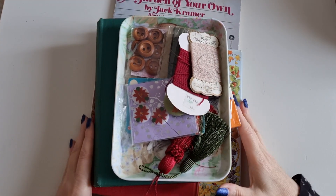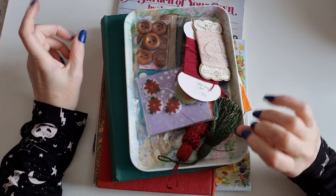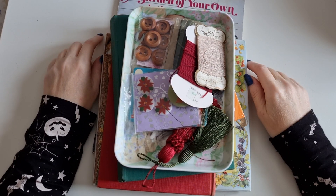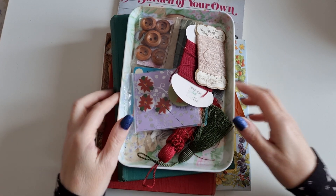Hi guys, it's Belle here and I'm coming on with another kind of little vintage charity shop haul that I got. Not everything's vintage and in fact one of them is not even craft related. But let's get started.